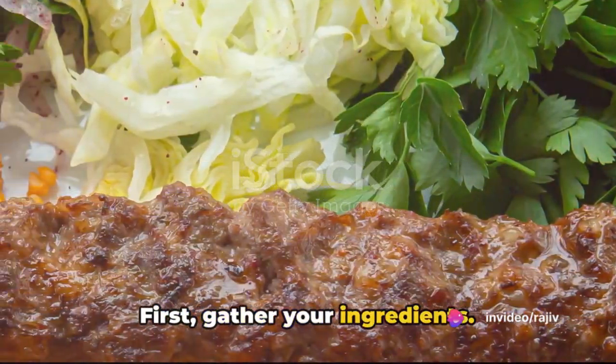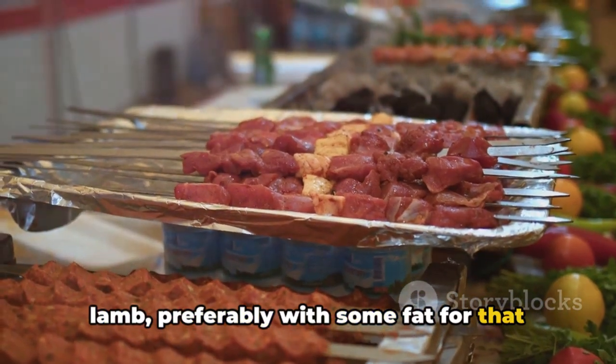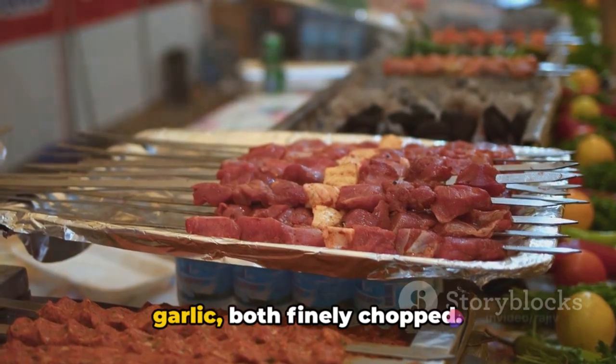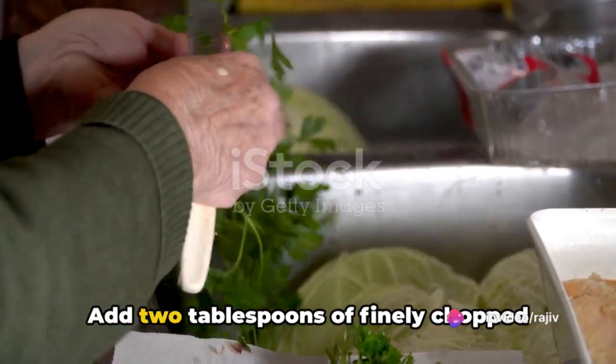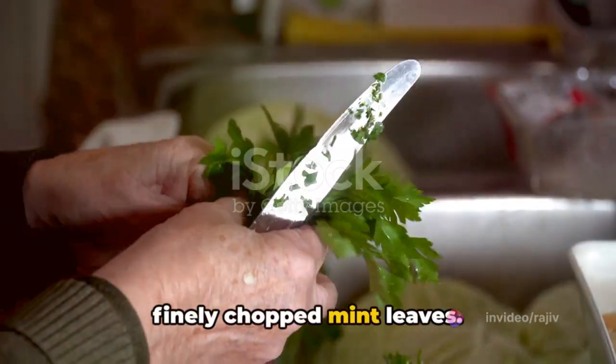First, gather your ingredients. You'll need about one pound of minced lamb, preferably with some fat for that extra flavour. Then a medium onion and two cloves of garlic, both finely chopped. Add two tablespoons of finely chopped parsley, and optionally, one tablespoon of finely chopped mint leaves.